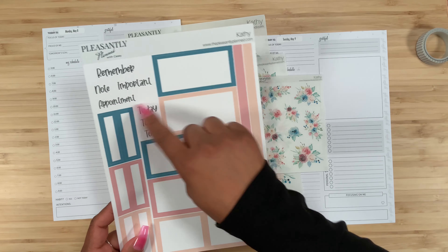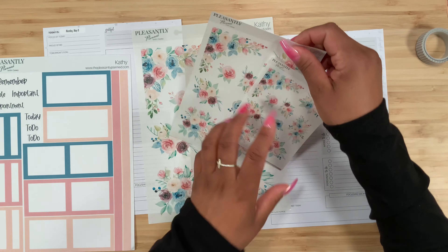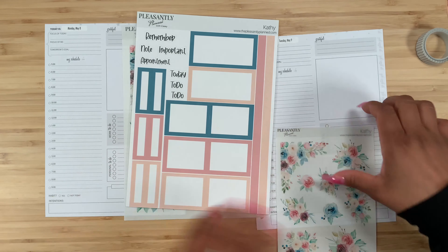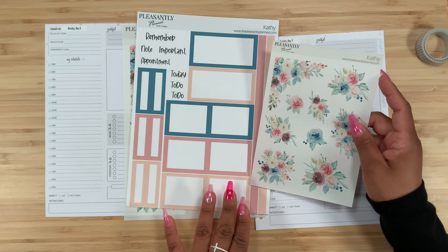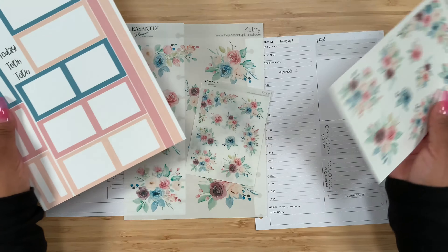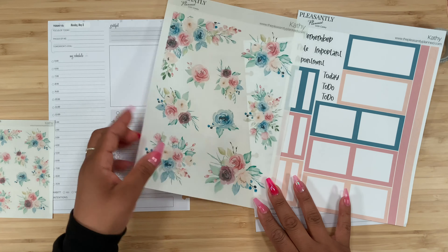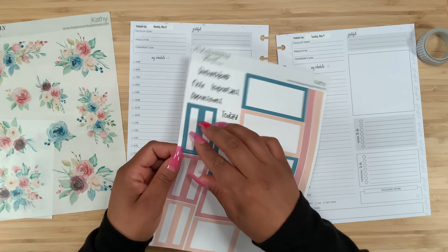We get all three sizes in the same design, and we also get these boxes with script stickers so it's like a whole kit. For this specific plan with me, I'm going to use the large sticker sheet, the mini sticker sheet, and the six boxes right here. I plan to use the remaining sheet and boxes later in my Plum Paper social media planner, because there are a ton of stickers and I want to use as many as I can.